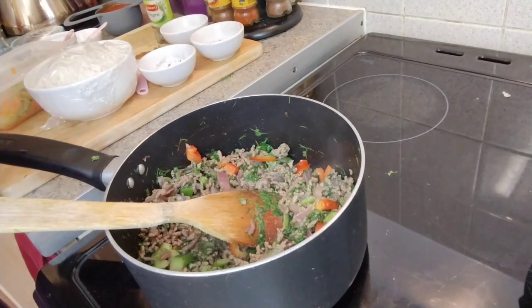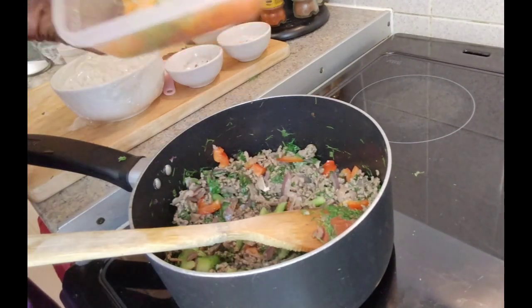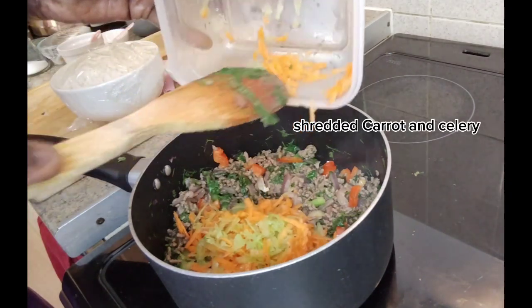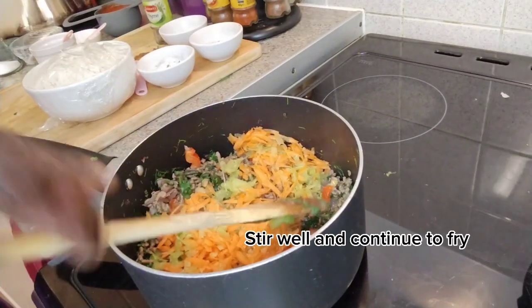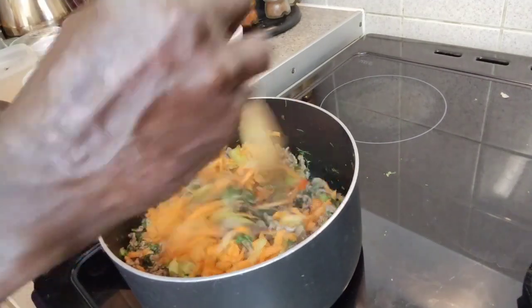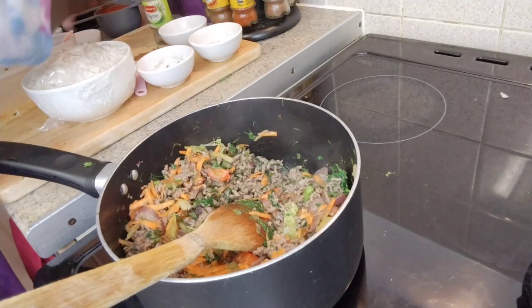I am going to add now the dill and I am going to add the koreami. Here, as you can see, I have added the peppers, and now the last thing I am going to add is the carrots and some celery — as you can see they are finely chopped. I am just going to stir that in.